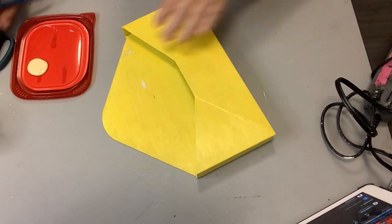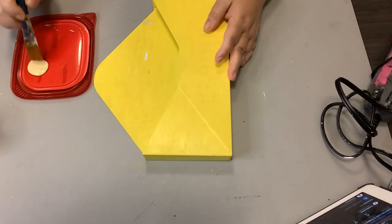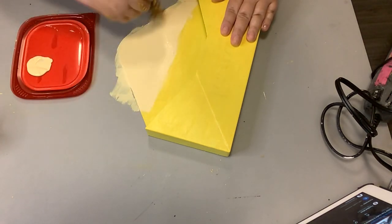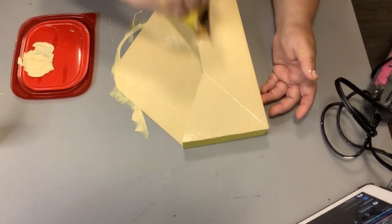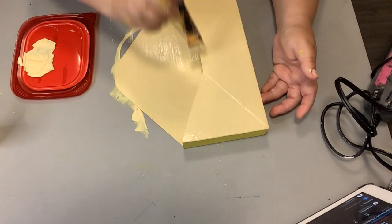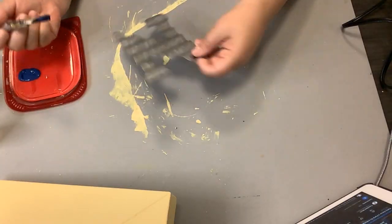So I go in with this lighter shade of yellow from Folk Art. I'll try to link what color this is down in my description box and do one good coat all over this. Now it doesn't look really yellow right there — it looks kind of beige-y — but it is the most beautiful buttery yellow and I absolutely love how this turns out.